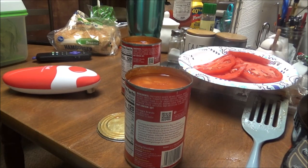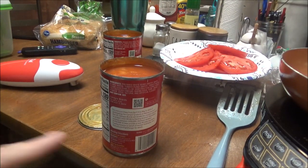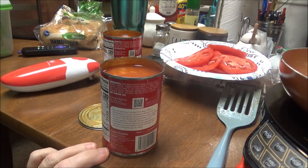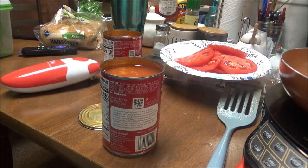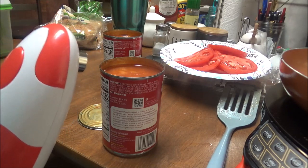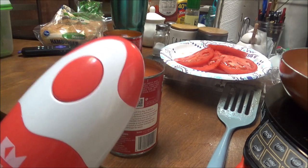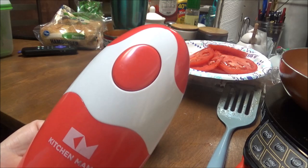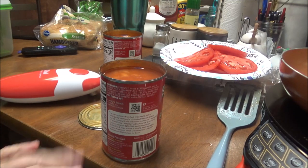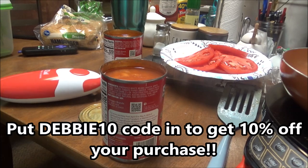I have a code — it'll be below with all of my links. This is called Kitchen Mama can opener. If you use the code DEBBIE10 — D-E-B-B-I-E-1-0 — you will get 10% off. If you'd like to get one, the link is below, put DEBBIE10 in as the code and it will give you 10% off.